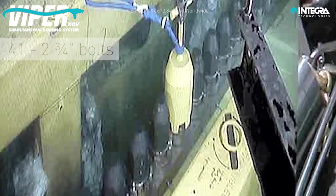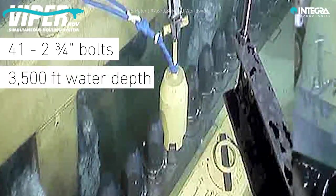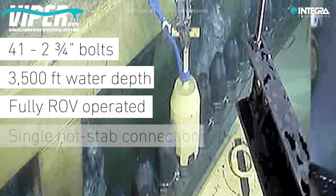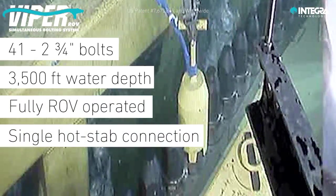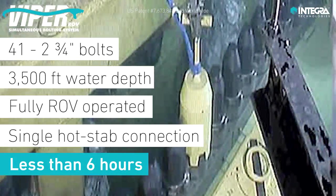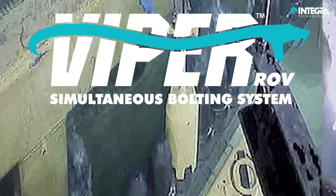As a proven performance example, Viper was used to tighten 41 two-and-three-quarter inch bolts at a water depth of 3,500 feet. The application was fully operated by ROV with a single ROV hot stab connection and took less than 6 hours to fully load and lock all 41 bolts.